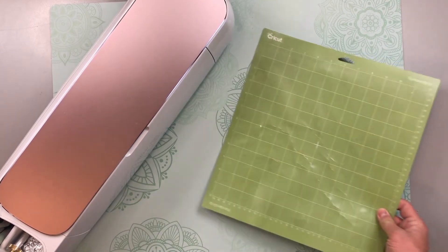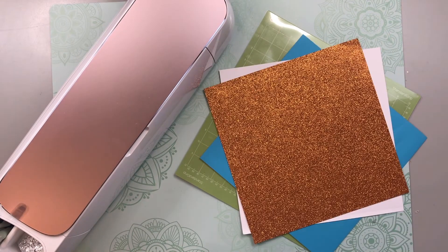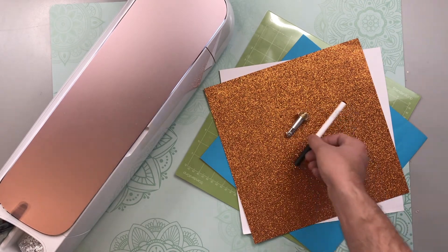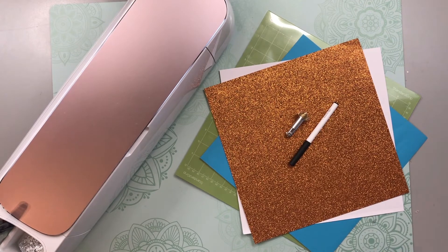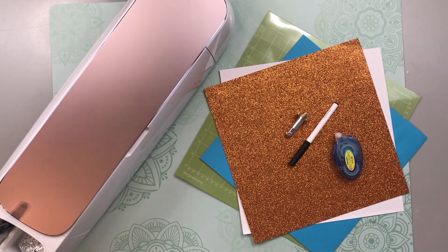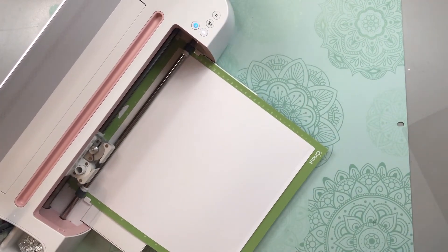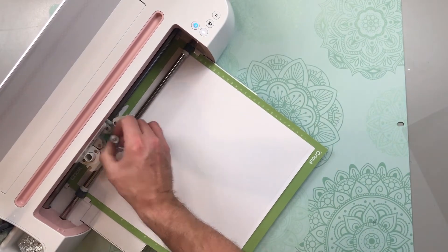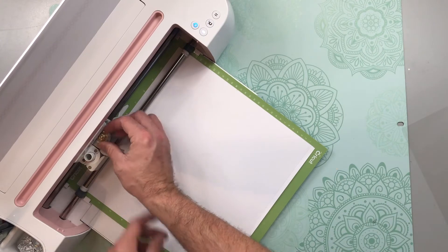Now it is time to prep and load our mats. We are going to need our green standard grip cutting mat, all of our cardstock, our scoring wheel or scoring stylus, and our black Cricut pen. We are also going to need some adhesive just to finish off any of the edges that might need to be glued down. I'm going to go ahead and load and cut and draw and score all of our different mats, and I am going to speed up the video a little bit just so that you guys don't have to watch the entire process.